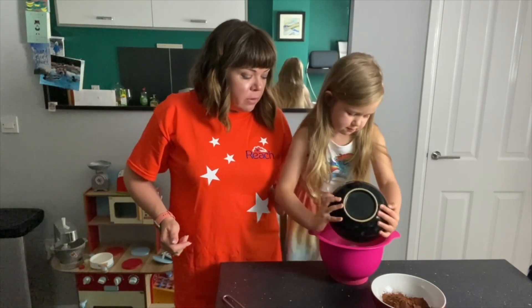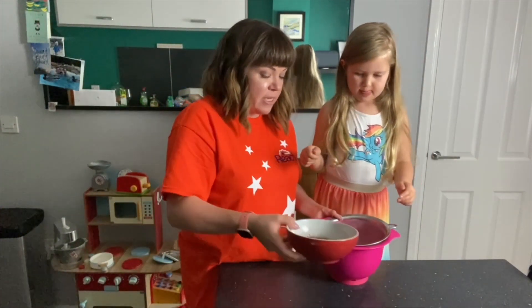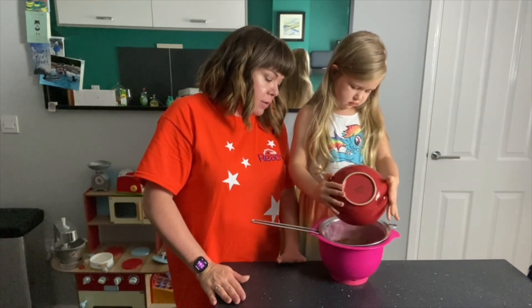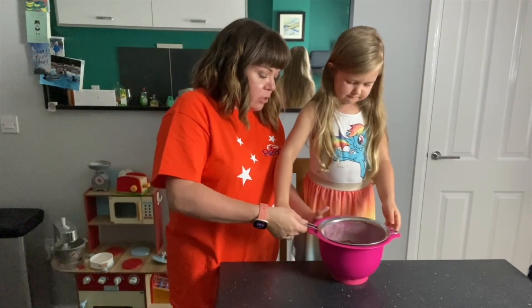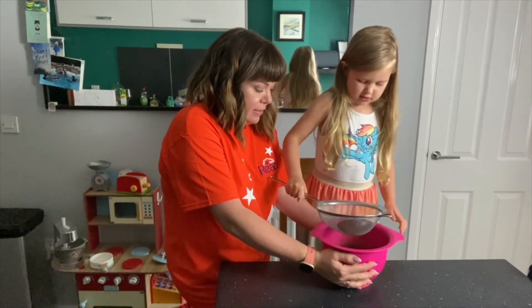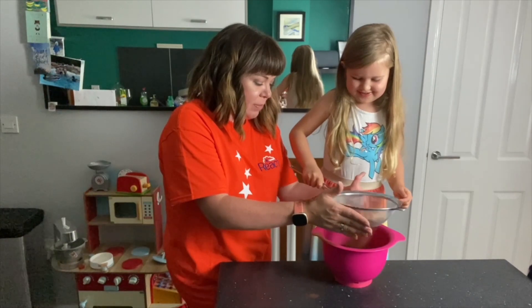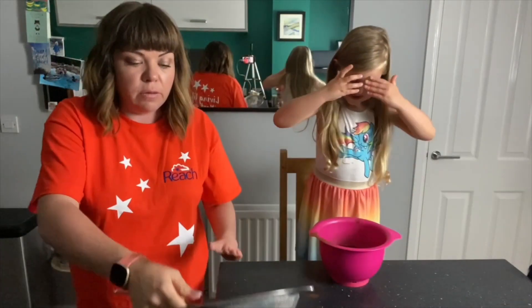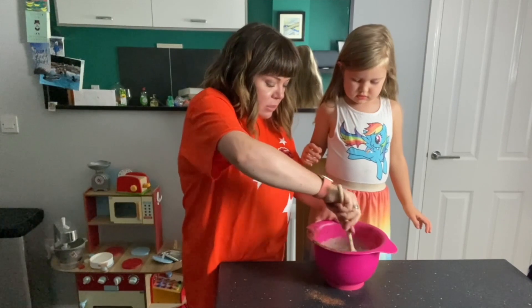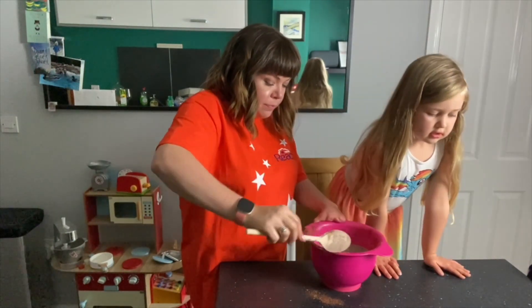All of it - good girl. And then for the cocoa powder we're going to sift it because it gets quite lumpy. So you've got 50 grams of cocoa powder - pop that in, all of it. And then we're going to sift it, just shake it back and forth like that. Right, so now we're going to mix that all together. Those are our dry ingredients. We're going to mix it all together until all our dry ingredients are combined - combined means when it all comes together.